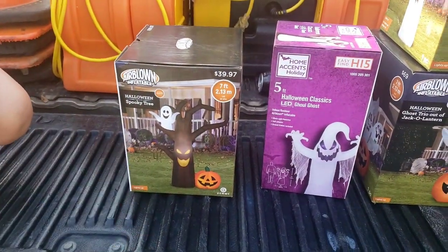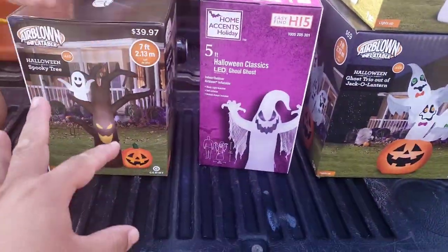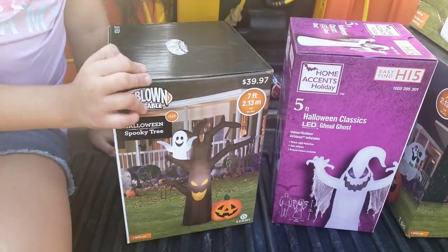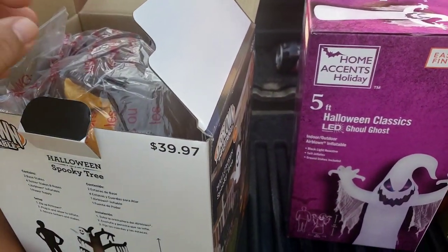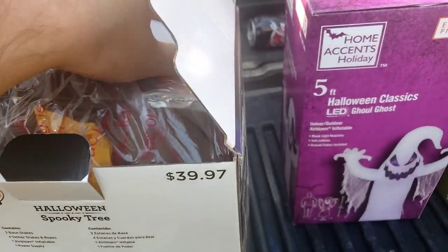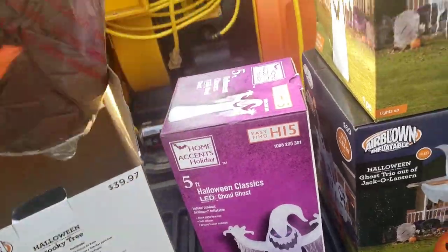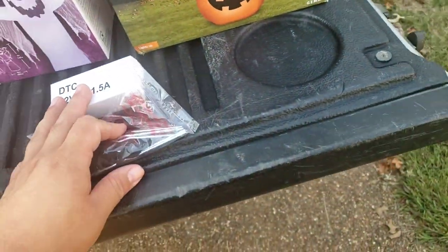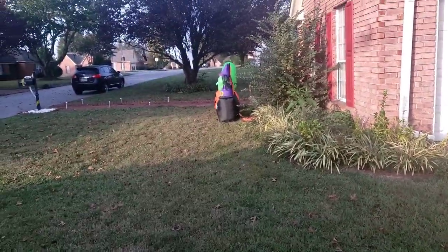All right guys, we're gonna go ahead and open up this one. I'm back again. As y'all saw the other night, we aired up those two — now we're gonna get started with these ones. Same process: open it up, take the instructions out, we don't need that. Put them on the floor. We got the plug right here, put the box down. We don't need an extension cord — we can still fit one more on that plug.